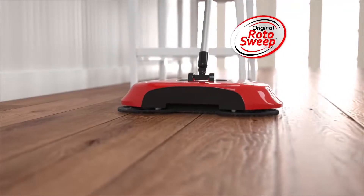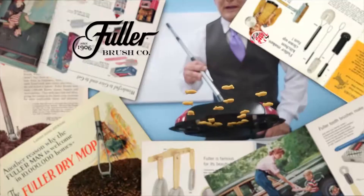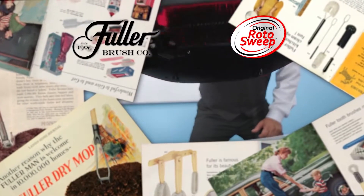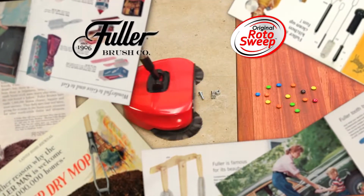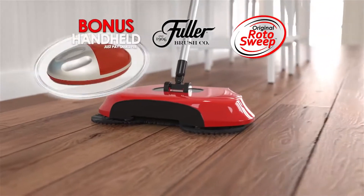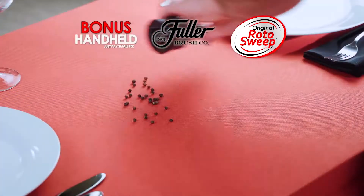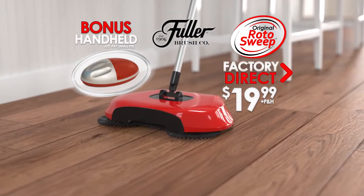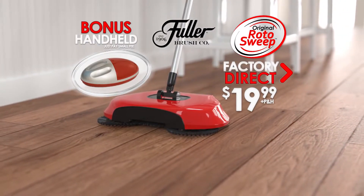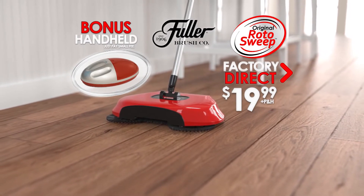Call or go online to get the original Rotosweep for the factory direct price of just $19.99. Remember, the original Rotosweep is from the Fuller Brush Company, making quality products you've trusted since 1906. Call or go online right now, and we'll also include this handheld Rotosweep for carpets, upholstery, tabletops, and more — it's yours as a special bonus. Just pay a small fee. A huge value for one low price. Call or go online to buyrotosweep.com to get yours.